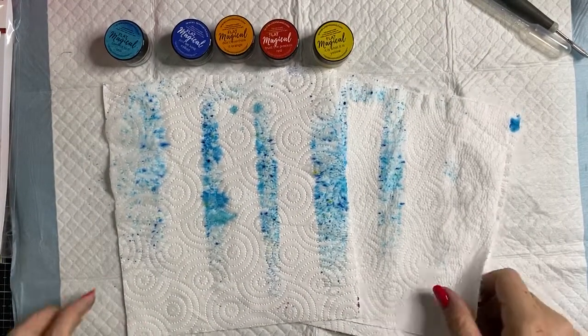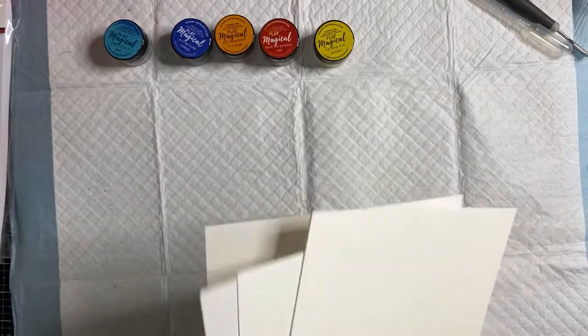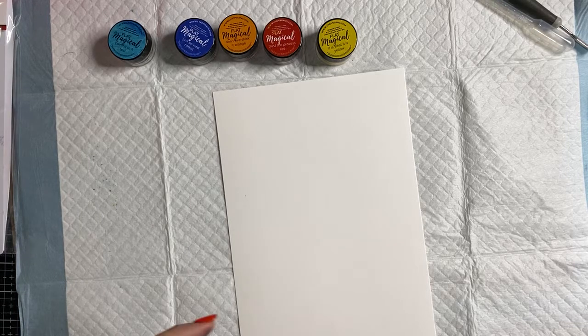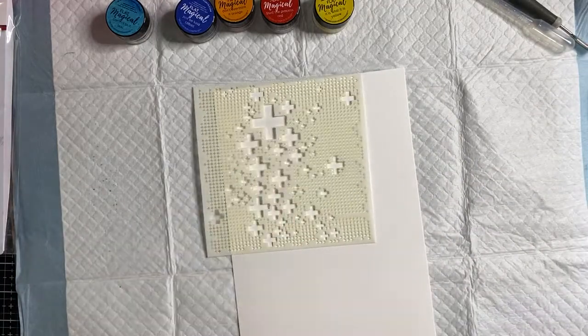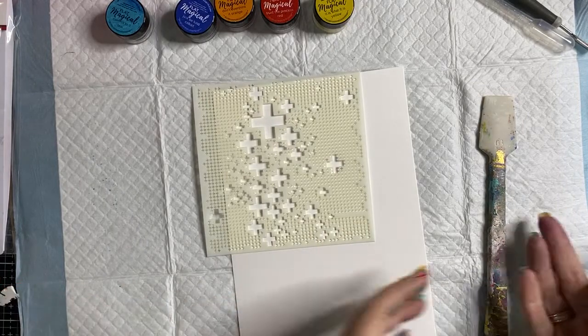I've got a bit of an idea on what I want to do today — I've done a little bit of preparation work with some stamping. The Lindy's Magicals are really cool. There are lots of other companies that do something very similar, but they're trying to replicate the Lindy's formula. Lindy's Gang Magicals have been around for over 25 years — they were one of the very first companies to come up with this fantastic formula. You can do so much with this product.